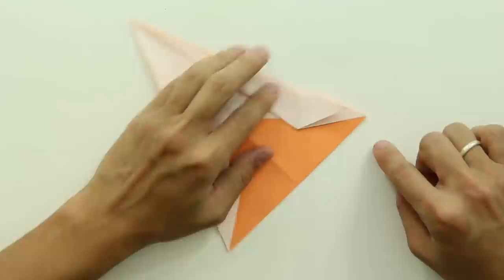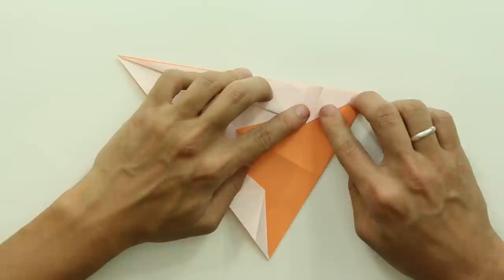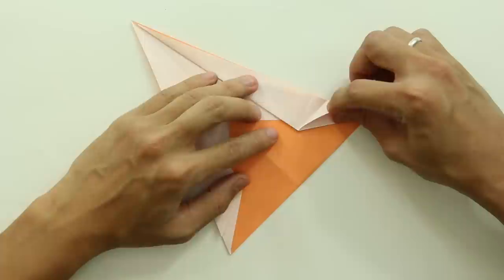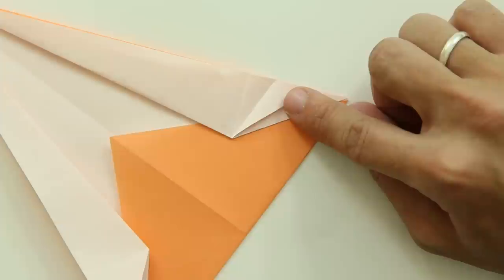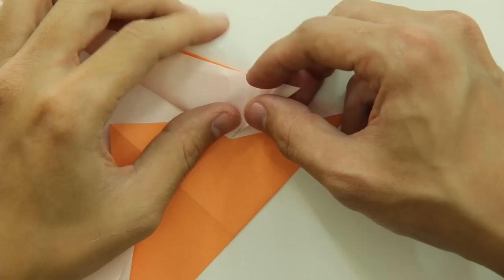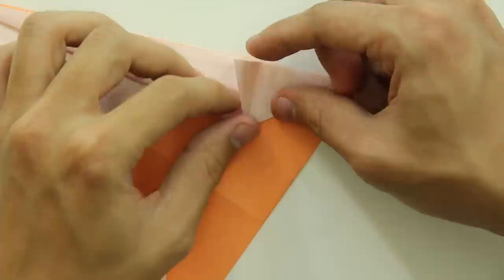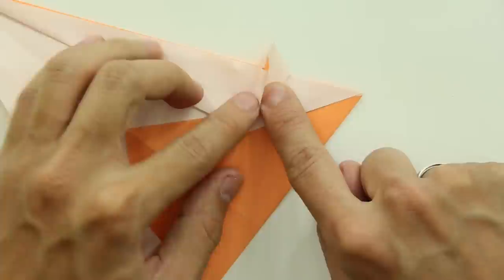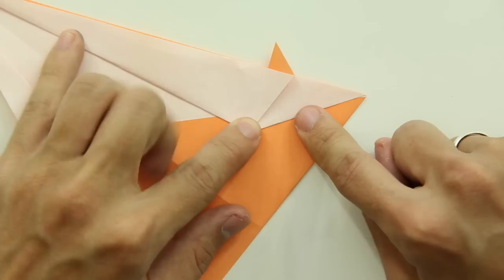Do the same thing on the other side. Let's work on this flap here — this small flap, you are going to fold here, and make the side of this flap go up to this line here. The model is going to look like this. Now, unfold, and we are going to open this flap. Hold the flap like this and open in the middle. Now, fold the flap to the right, and the model will look like this.